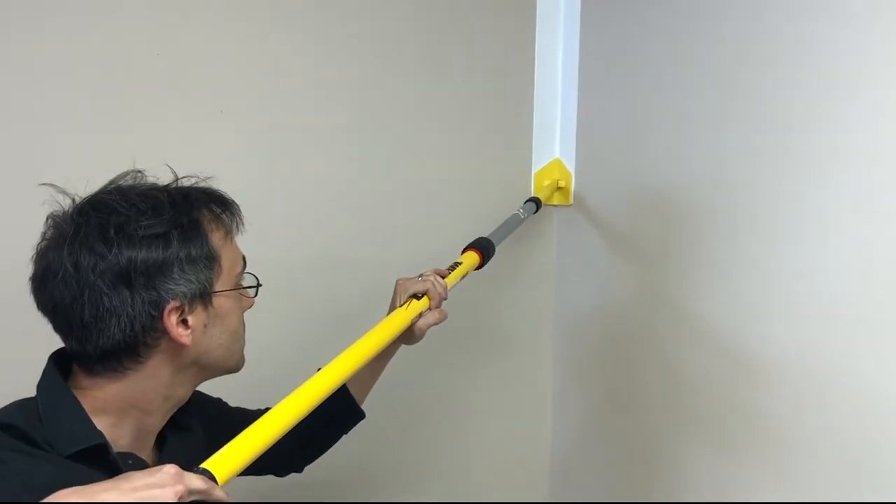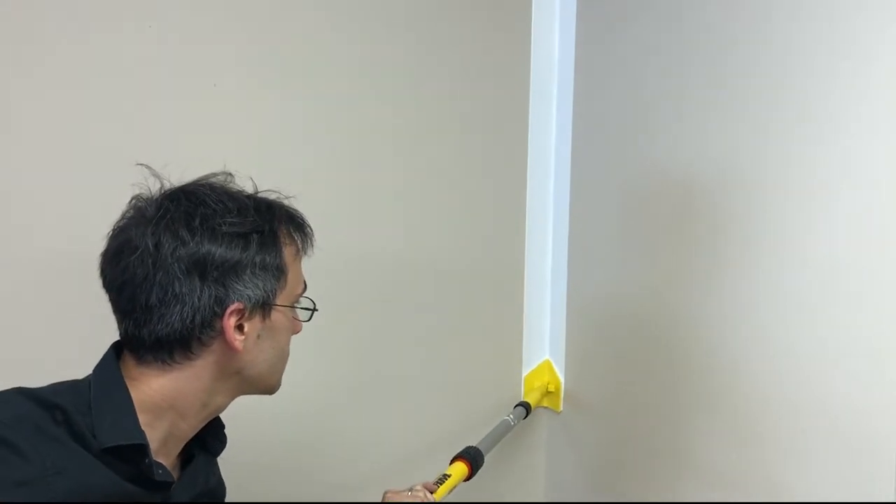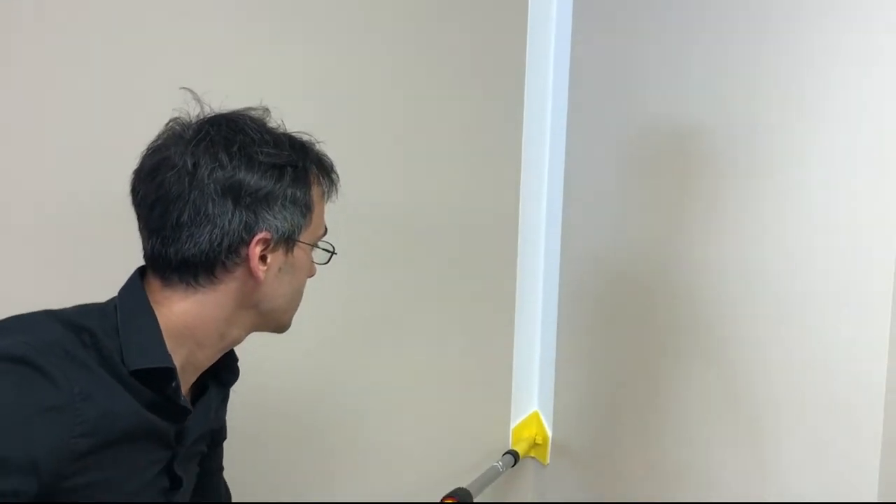The unique swivel handle distributes pressure evenly at every angle, allowing for smooth, consistent application.